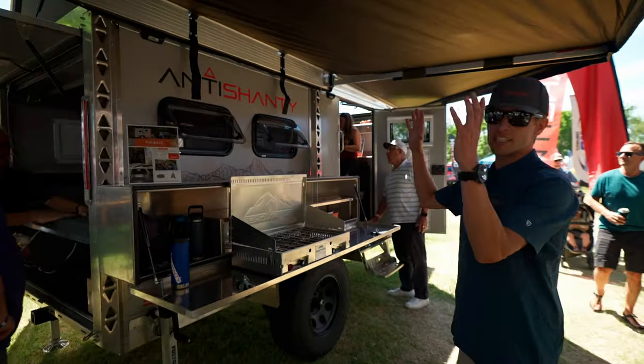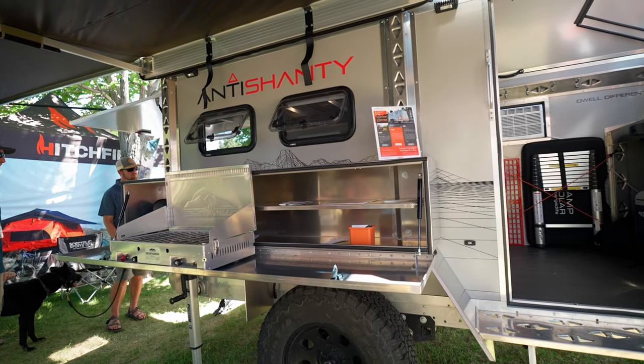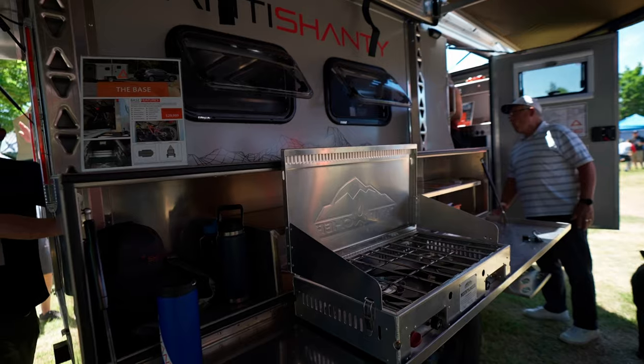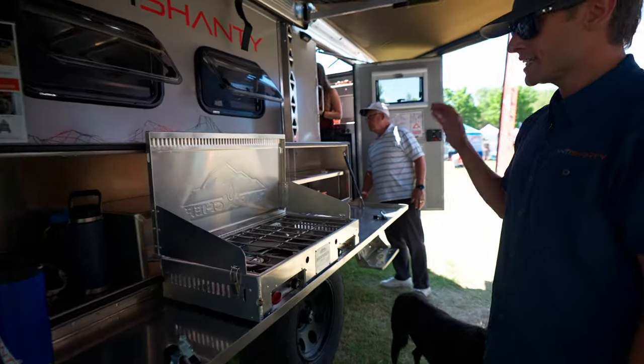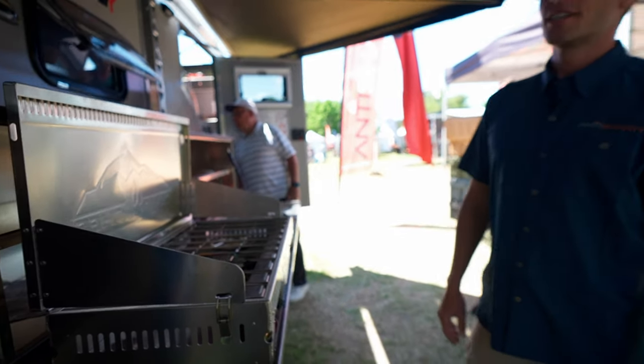This is the side kitchen box here. We've got tons of real estate for throwing in all sorts of different types of gear. You can put paddles, fishing poles, camp stoves — you name it. We throw life jackets, all the things in there. It's lockable and also sealed from dust and other elements.